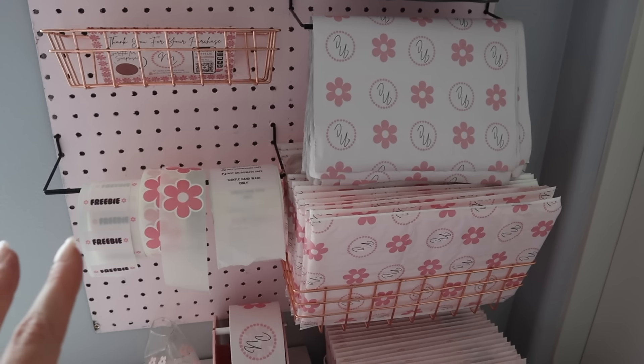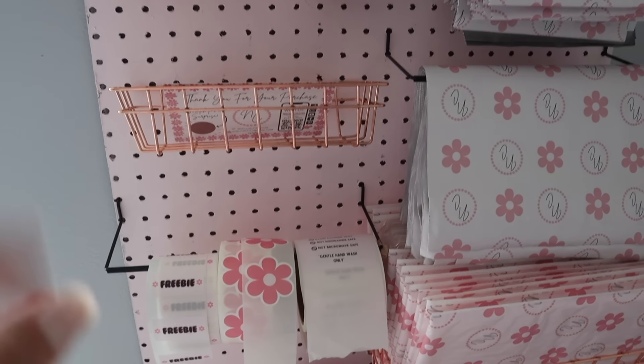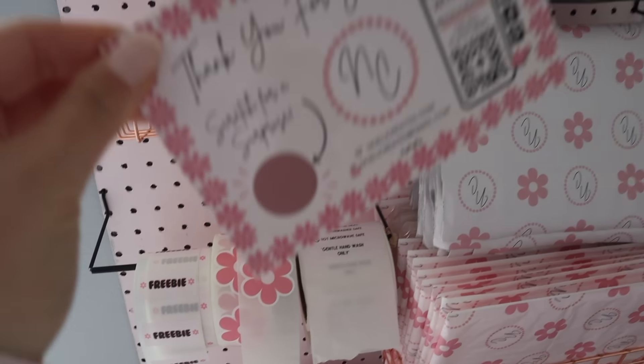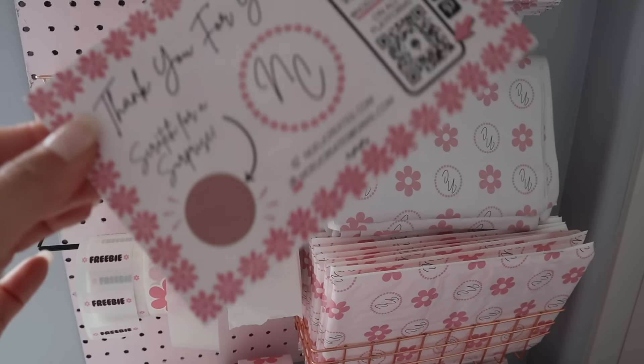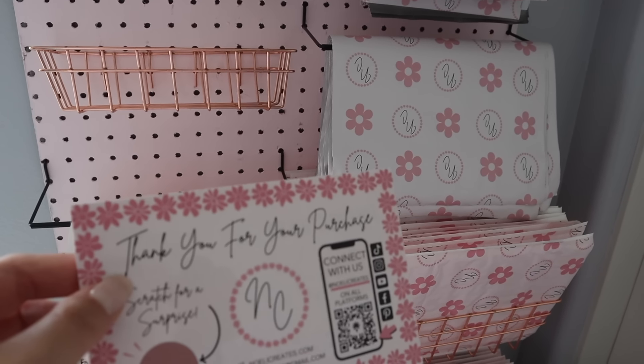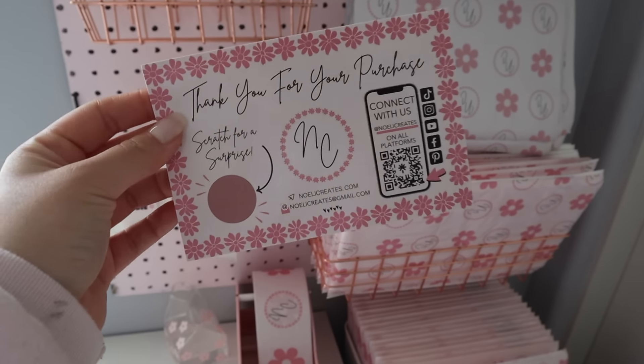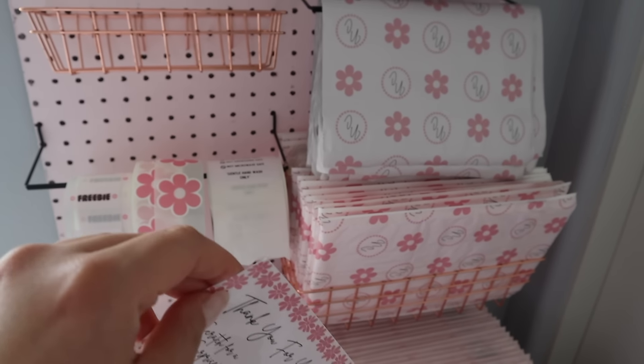I just finished filming some ASMR videos for my Instagram, TikTok, all that good stuff. And I realized I literally have one thank you card left and I have no more, so I'm going to need to order some. In the meantime, we're going to have to improvise and print some out with my printer — taking it old school, back to my roots. So let's print out some thank you cards.